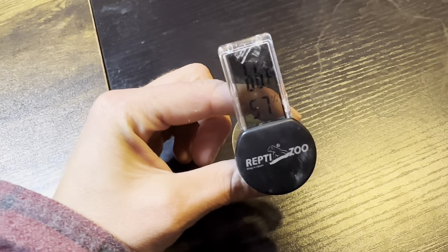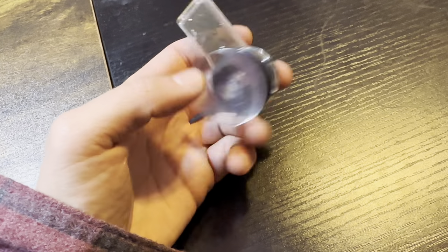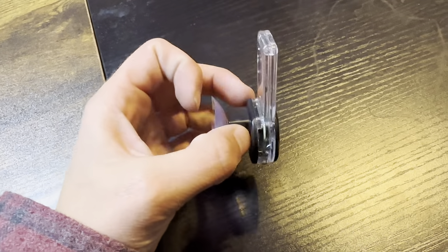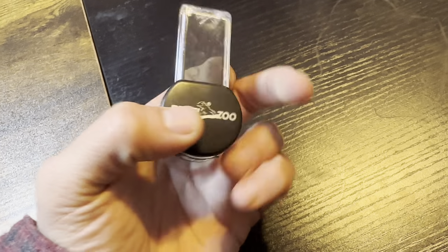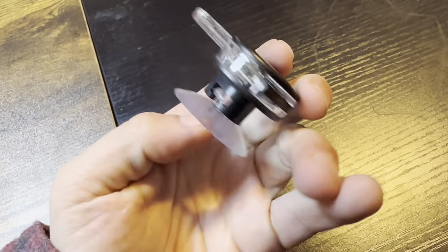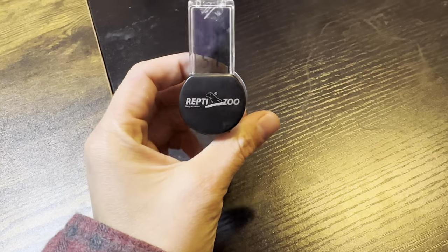I love my Reptizoo thermometer and I'm going to show you why I love it so much and how it works. Thanks for checking out my review video. This is the thermometer we use to regulate temperature and humidity in our reptile enclosure for our chameleon.